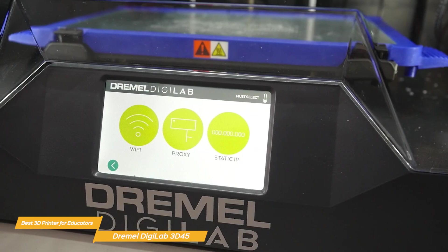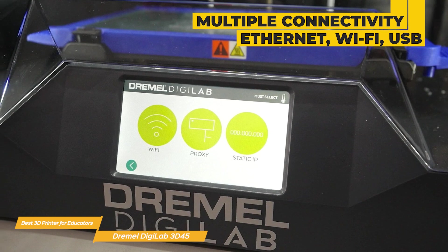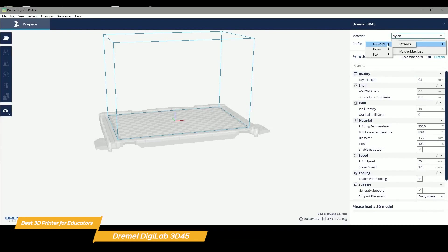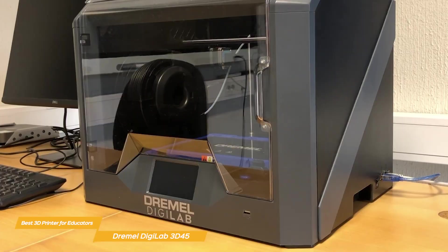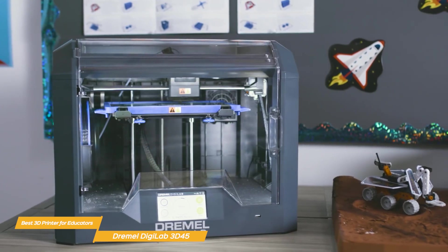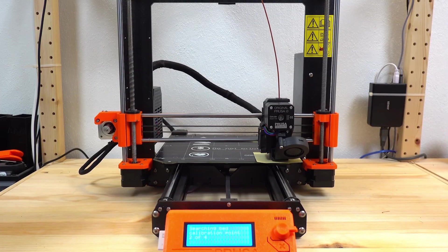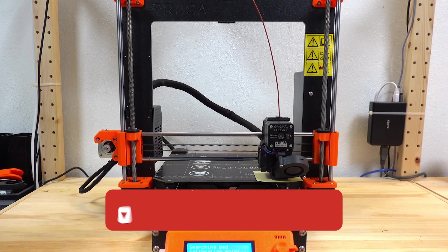Connectivity-wise, the Digilab 3D45 offers Ethernet, Wi-Fi, or USB options. It also offers an impressive 50-micron resolution and uses proprietary Dremel Digilab 3D slicer software, which is easy to learn and feature-rich — but it's also compatible with other slicing software for flexibility. The Dremel Digilab 3D45 is a powerful, versatile, and user-friendly 3D printer that brings a lot to the table for educators. It's not the cheapest option, but when you consider the features and value it brings to a classroom setting, it's definitely worth considering. Check the description for links to find the most up-to-date pricing on all products mentioned in this video.